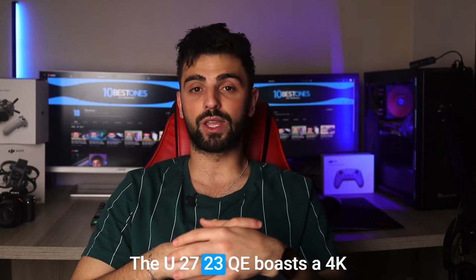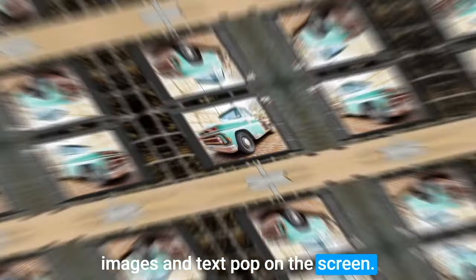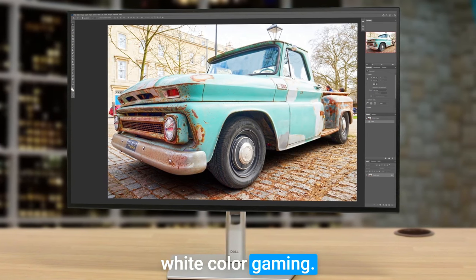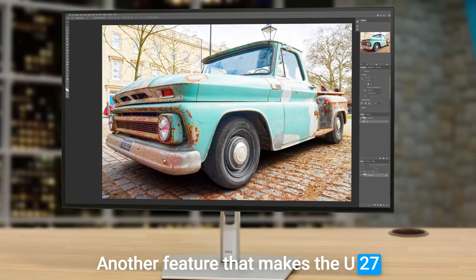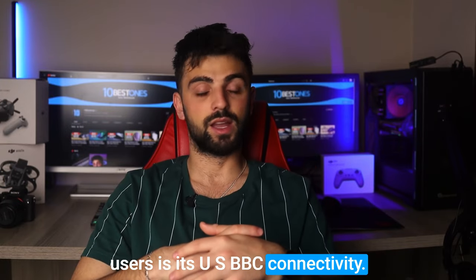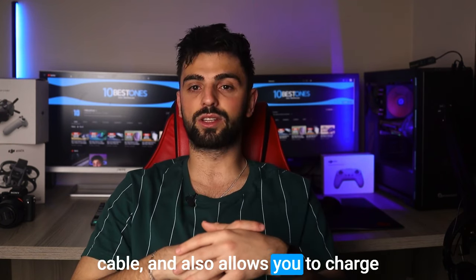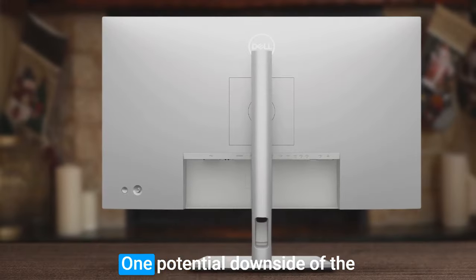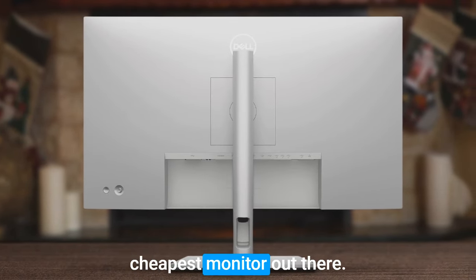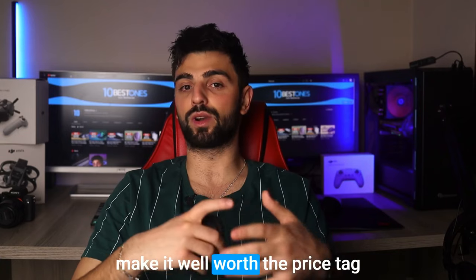The picture quality is top notch. The U2723QE boasts a 4K resolution which really makes images and text pop on the screen. The colors are also incredibly vivid and accurate thanks to the monitor's wide color gamut. Another great feature for Mac mini users is its USB-C connectivity, which makes it easy to connect the monitor with just one cable and also allows you to charge your laptop while connected. One potential downside is that it's not the cheapest monitor out there, but the picture quality and USB-C connectivity make it well worth the price tag.